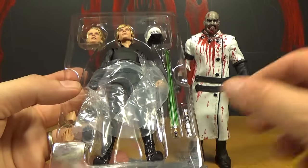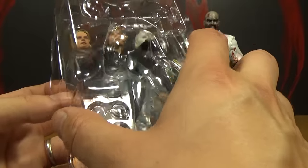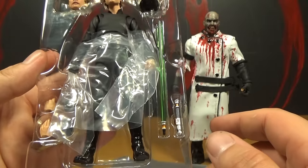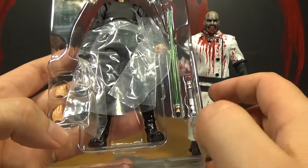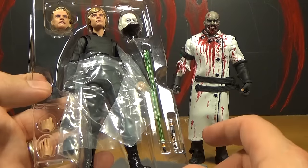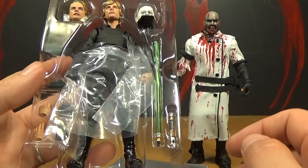Now you've got to be careful when you open this up. When you take this plastic off, it kind of pops — it snaps together. So when you take it apart, it pops. Apparently this little lightsaber handle fell onto the floor and I didn't notice it happening. So I was looking through and thinking, where's this lightsaber handle? Was it not even in the package? Did they forget to include it? But I looked around with a flashlight and finally found it on the floor. So be careful with that.